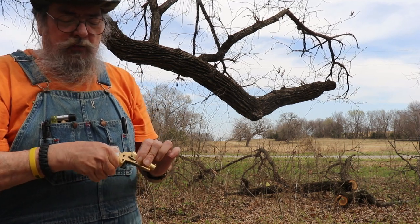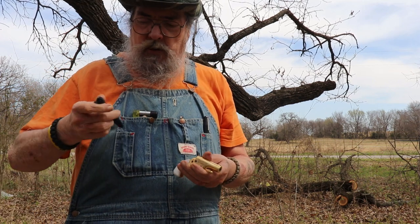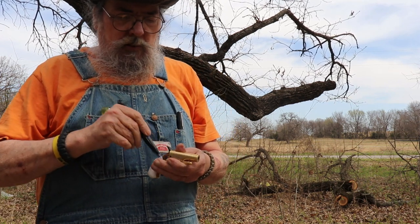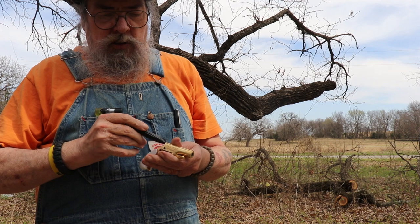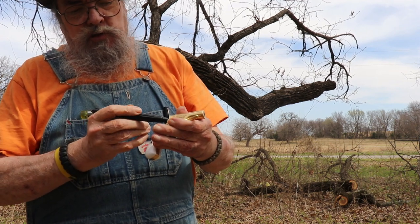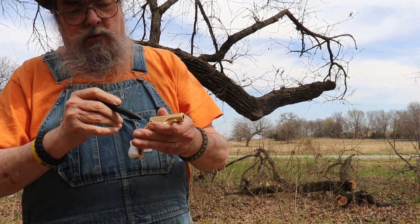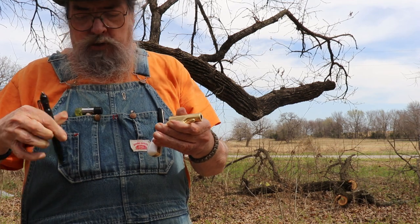Shot went off — percussion cap worked. Oh, and I didn't bring my pocket knife out. These caps after you fire them are a little stubborn coming back off of this pistol.